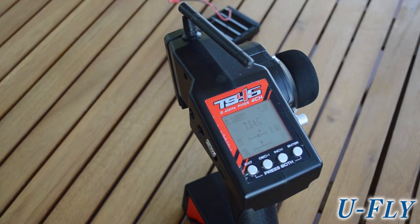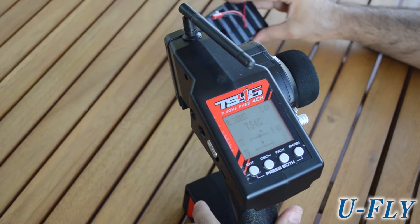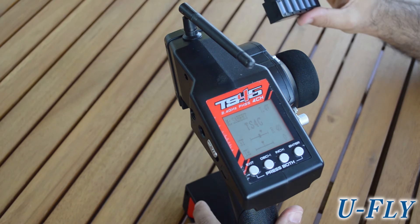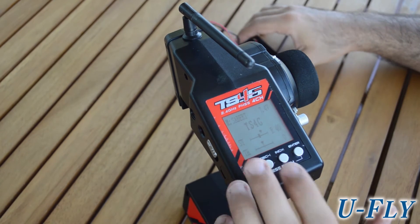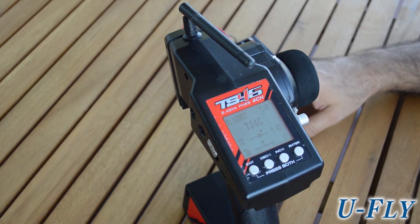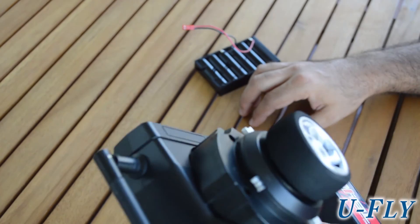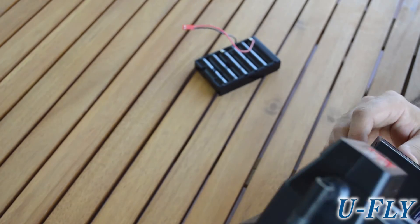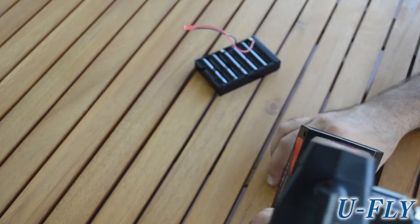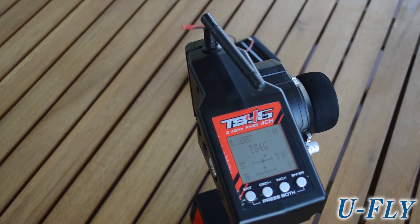Forget about disposable batteries — you no longer need to use them. Go for the LiPo battery, and you can have a spare one so you can swap it if you're in the field — no problem with that. It feels the same, it's a little bit heavier, but no big issue at all. So here you have a small upgrade for your radio. If you have any questions, just let us know. Thank you, bye bye.